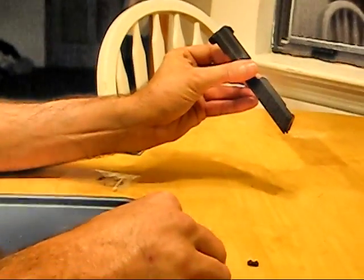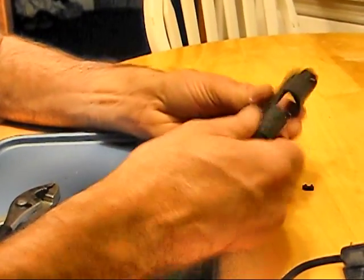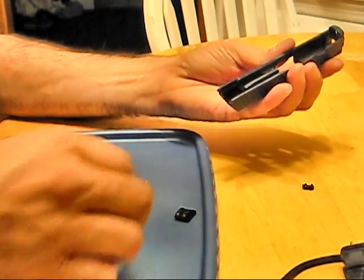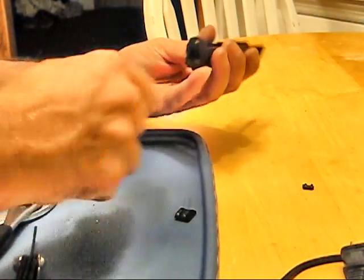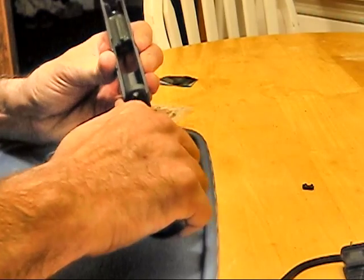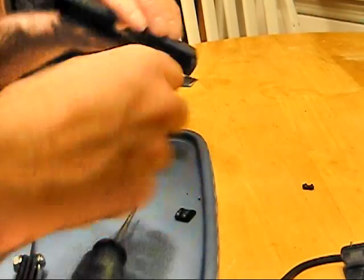I'm going to check and make sure it sits down all the way. If not, I can reapply pressure. So there's my front night sight and it is installed. I'm just going to get in here and make sure I don't have anything to interfere with the barrel — just clean up the little crumbs. And that's it for the front.